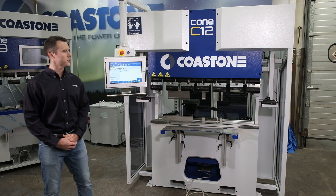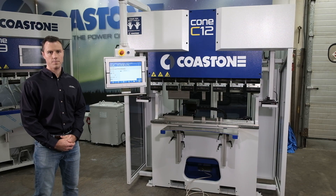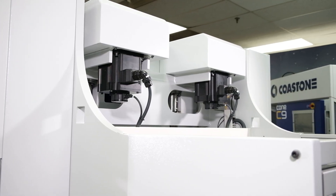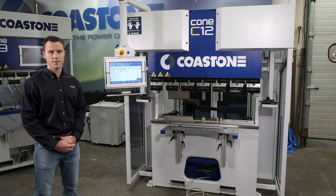The Coast One press brakes are fully electric — no hydraulics whatsoever. There's also no built-in pulley system spanning across the rim. We use a direct drive system, so we have servo motors tied directly to ball screws with a five-to-one gear ratio. Each ball screw and servo carry about 25 tons of force.